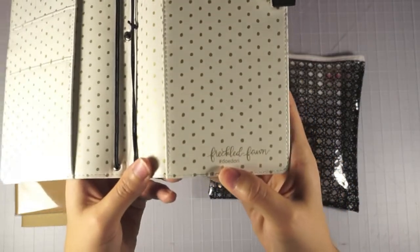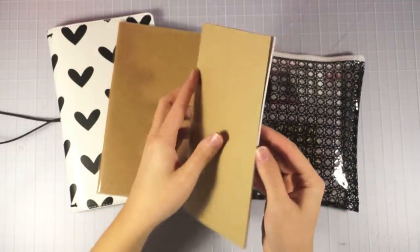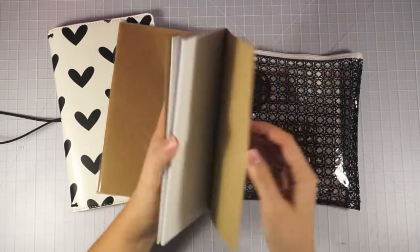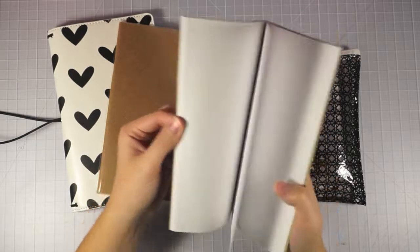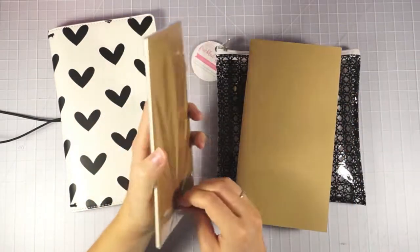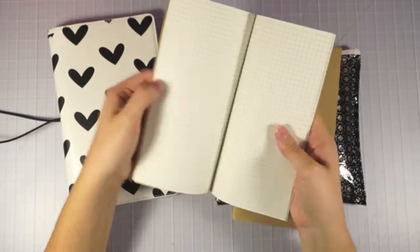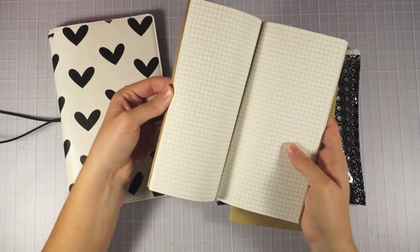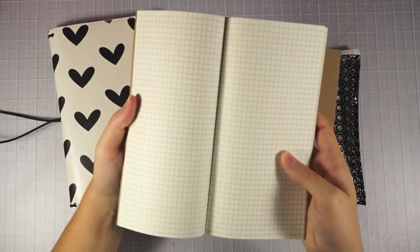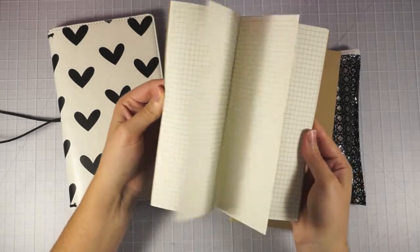We are calling these Doe Dories — hashtag Doe Dory if you want to Instagram or tweet about those. I also have two extra notebooks: a blank one, which is great for making your own bullet style journal, scrapbooking, or stamping, and a grid one which I prefer so I can make lists really easily. The lines are really helpful for DIY spreads too.